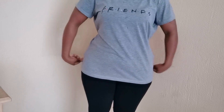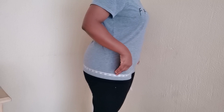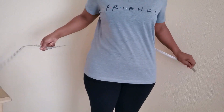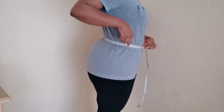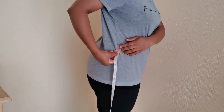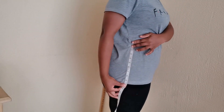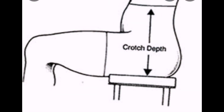We're going to start with body measurements. First, take your hip round circumference, then your waist round circumference. Then measure the distance between your waist to hip at the widest part. The last measurement is your crotch depth — sit on a chair and measure from your waist to the surface of the chair.